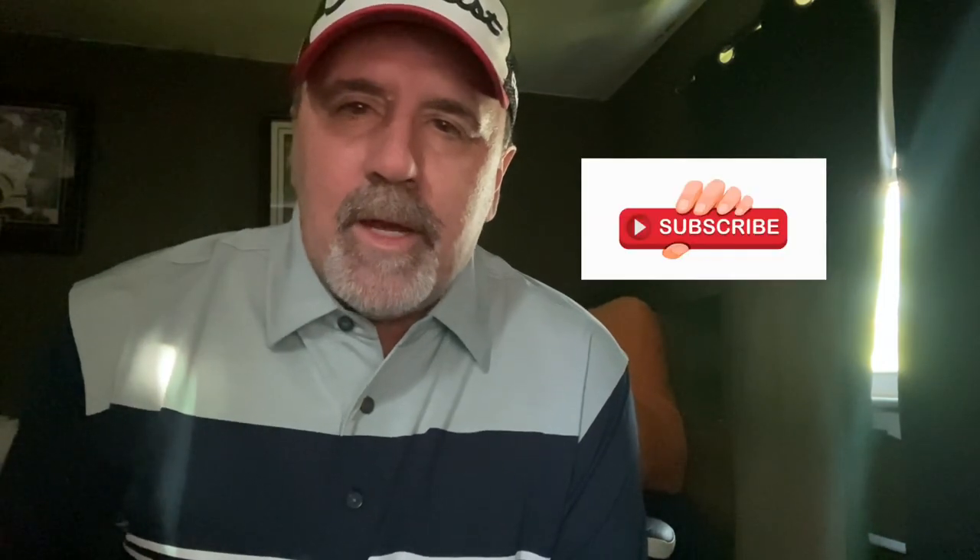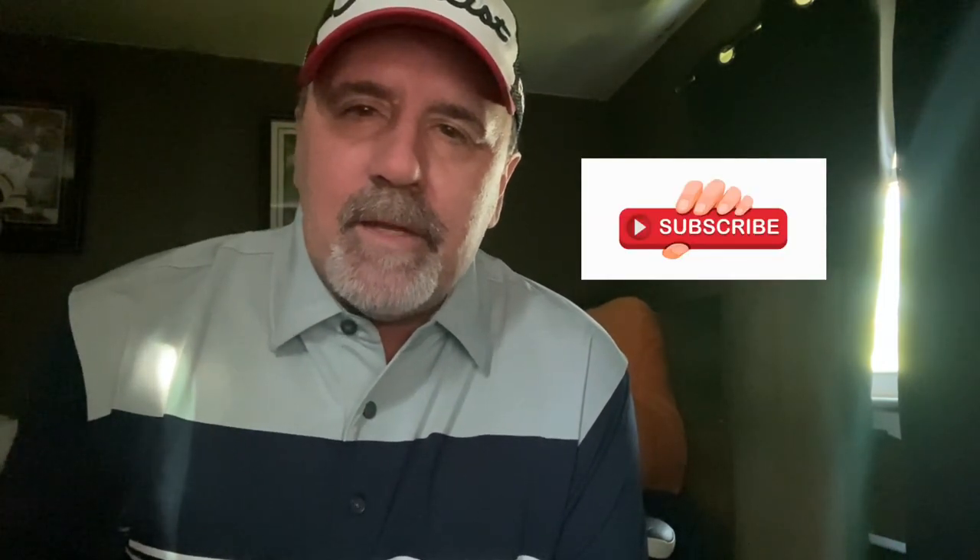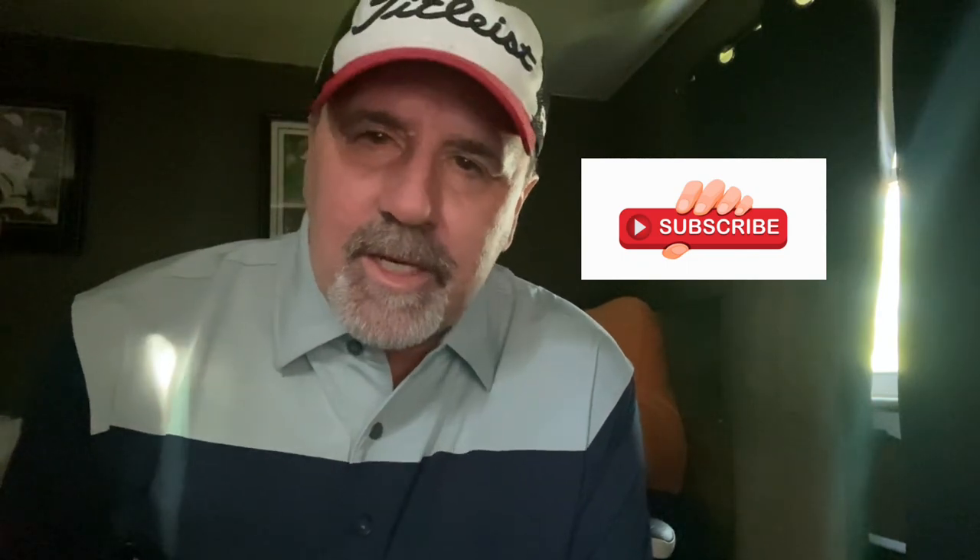Thanks for watching that video, hope you enjoyed it. Please subscribe and like it if you did. Watch my other channels — thanks for watching, keep an eye out for the next one. Thank you so much, have a great day.